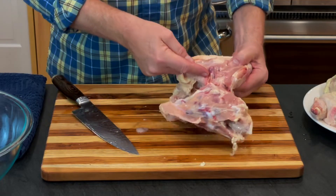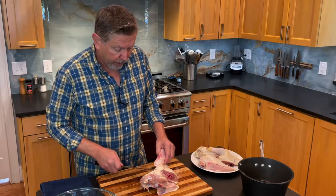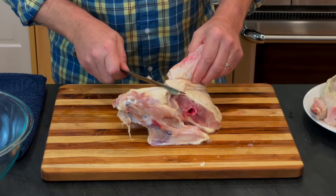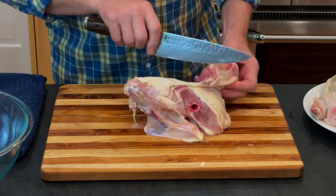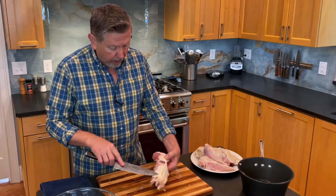Also, this has already been separated so it's easy to put your blade through there. I'm going to make a little scoop, and then from here I'm just cutting along the edge of the carcass. There's a little bit of meat on here.